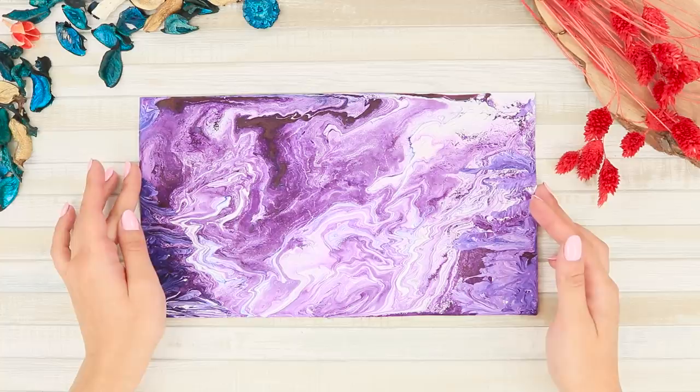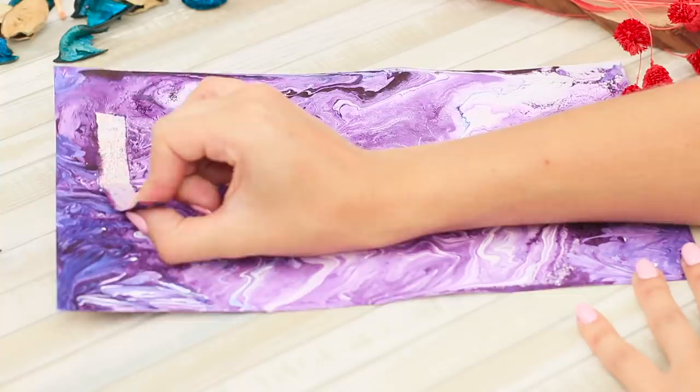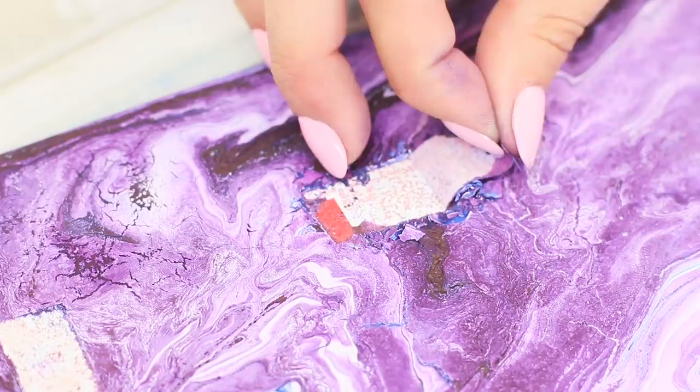The pattern turned out to be totally cosmic! When the paint dries a little, carefully remove the tape piece by piece. Done! You can use this bright picture as a decorative background for photographs!